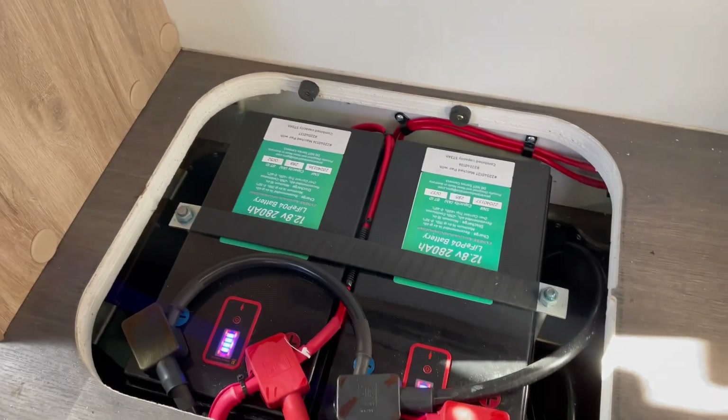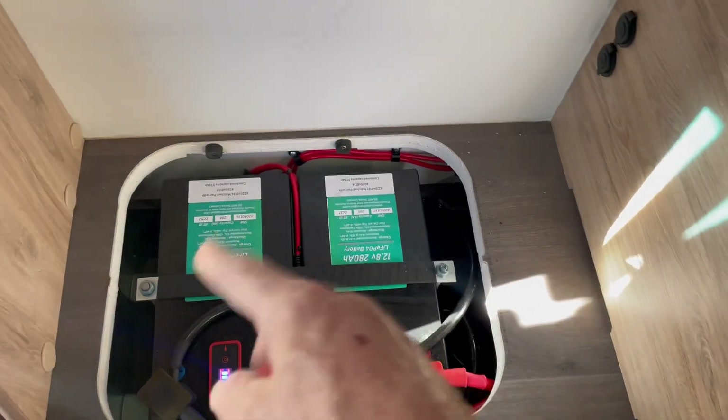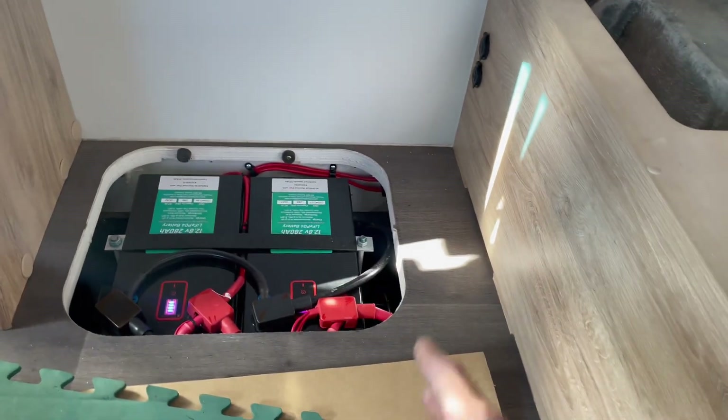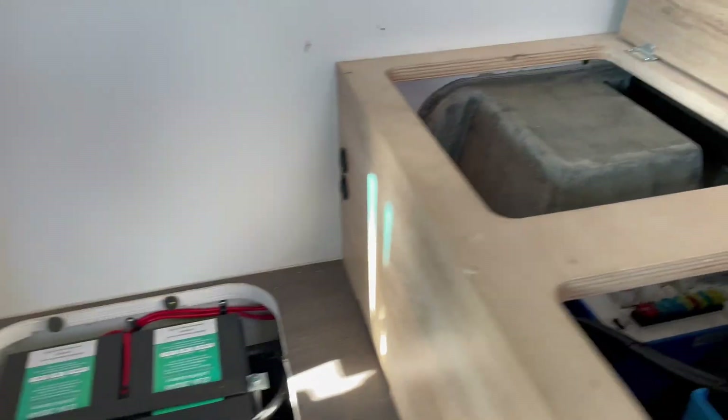So there's the 560 amp hours of PowerPore lithium batteries — constant discharge of 250 amps each, so that's 500 continual amps of discharge. This MultiPlus inverter will never ever get anywhere near those numbers, and that's exactly why we use these batteries — because of that high discharge capability.